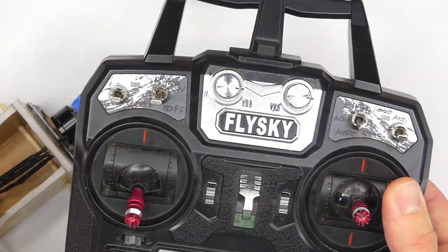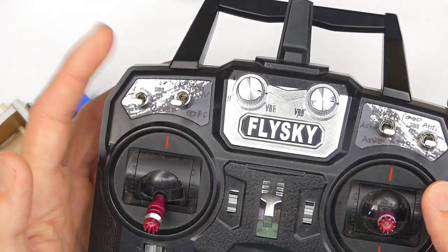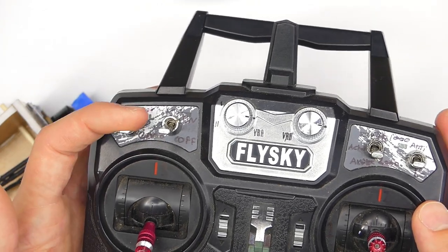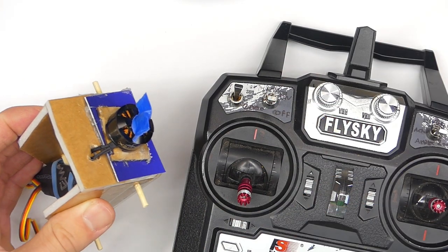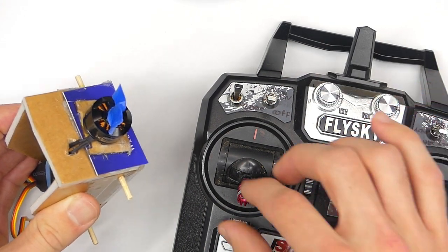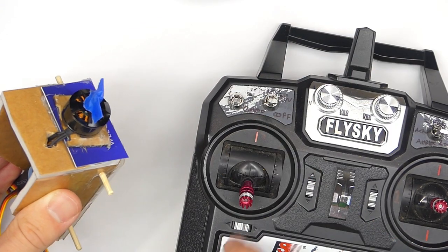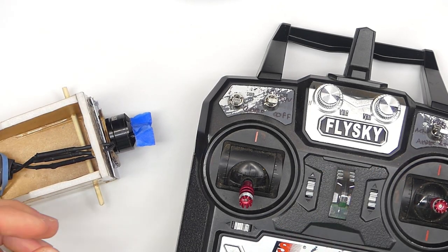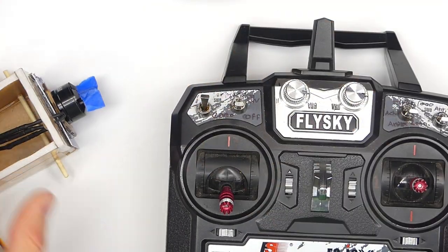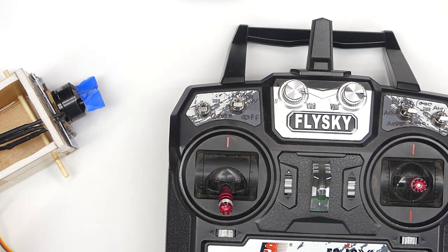You can set this up on whichever switch you like. I always like to have it set up here because whenever I'm flying around, I just keep my index finger up here and I can disarm very quickly. The other good thing about this disarming switch is that you can quickly shut off the motor regardless of the throttle setting — you could have the throttle all the way up, flip this switch, and it will stop. This could be good if somebody else is flying and they're not very good yet and it's starting to get away from them — you can just flip that kill switch and the motor will stop.